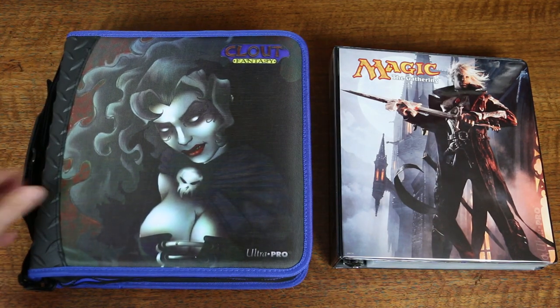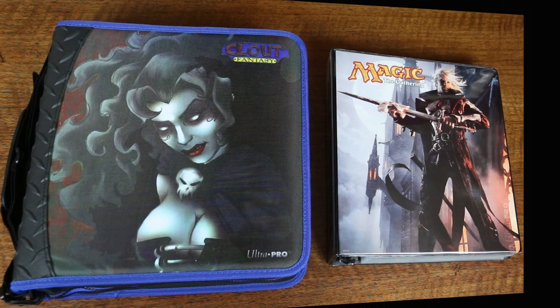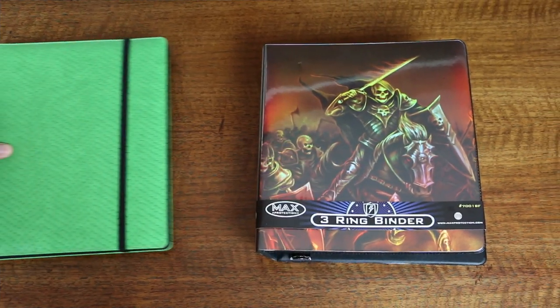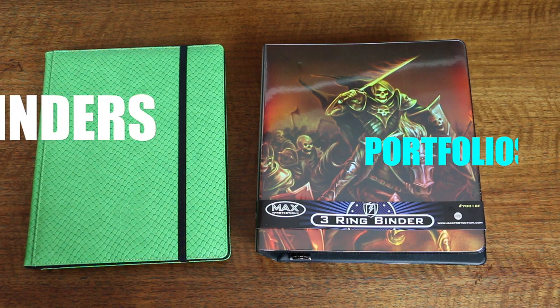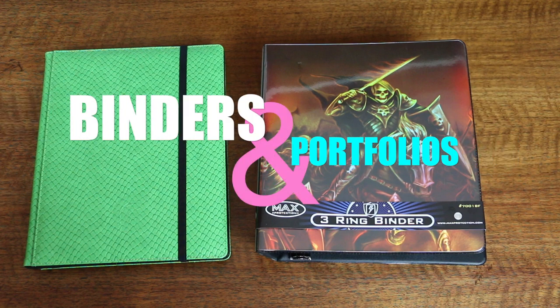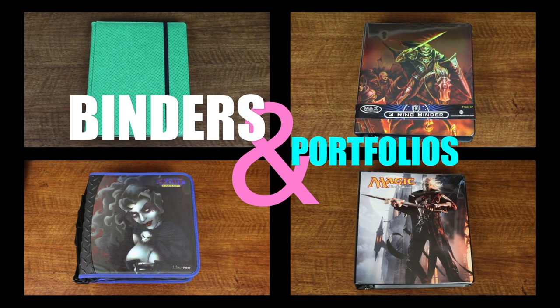Whether it's your trade binder or your personal collection of rares and mythics, the choice you make in binders and portfolios is an important one, but also a complex one due to the many options on the market today. In this video, we'll examine three-ring binders offered by Ultrapro, Max Protection, and K-SIT, as well as the Dragon Hide Portfolio from Legion.